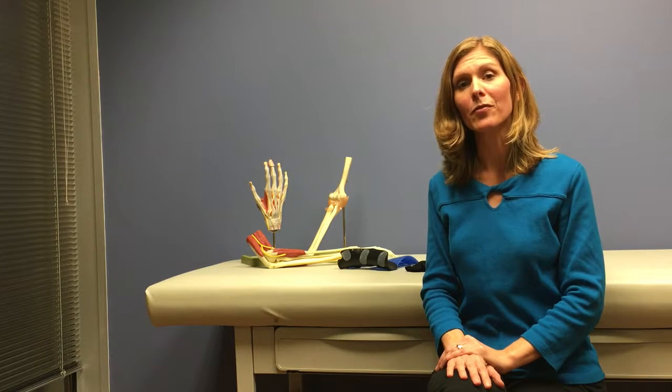There are some important things to remember, such as following the wearing schedule provided by your physician or your therapist. Typically, following surgery, you will be required to wear your splint full-time, coming out of it to perform the exercises given to you by your therapist.